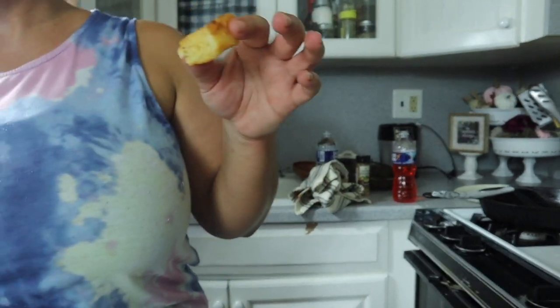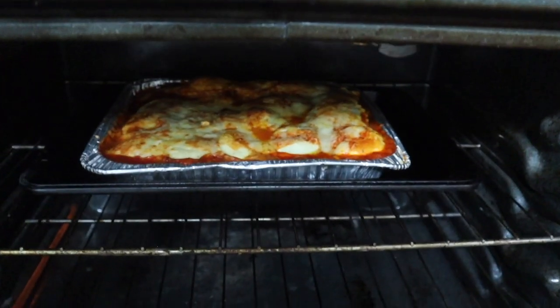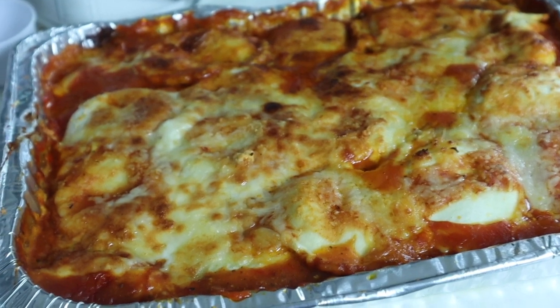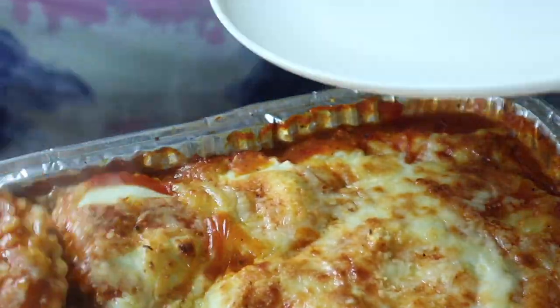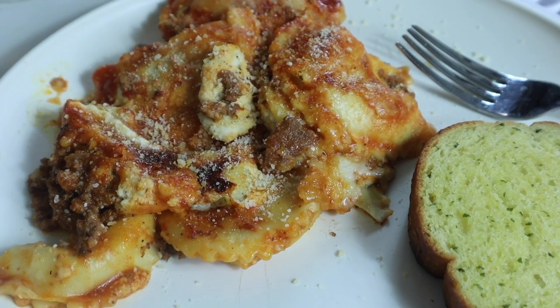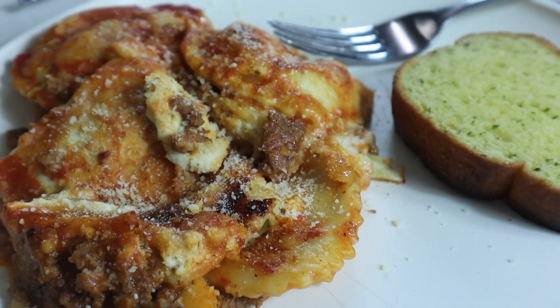Once I noticed the lazy lasagna starting to bubble, I took the foil off and left it in the oven for about 10 more minutes so it would get nice and brown. I took it out of the oven and let it sit before cutting it. When I cut it, it still looked like raviolis, but it was super easy to make for an easy weeknight meal that does not cost a lot of money. I highly recommend this. You can make it with regular ground beef or ground sausage — whatever you have on hand. I served it with Texas toast. Our whole entire family loved it and it was delicious. This is a 9 out of 10 for sure.